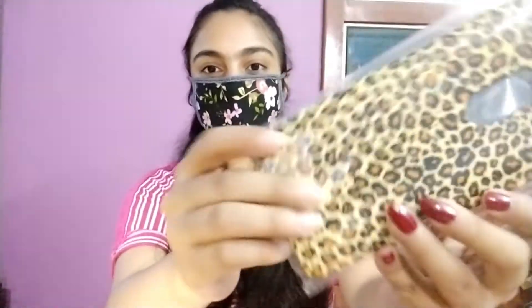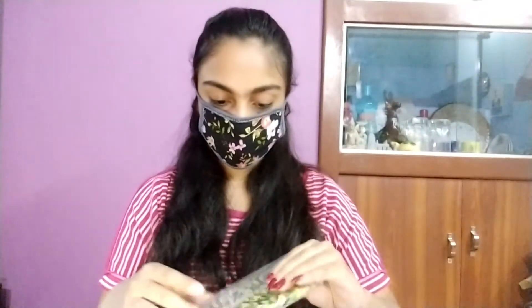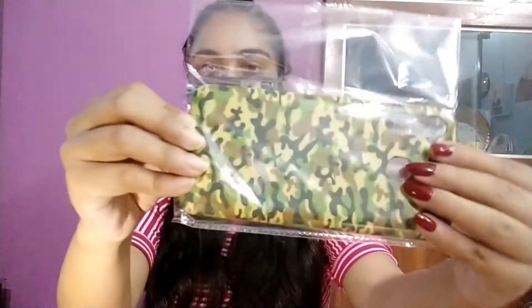Now these are the two phone cases that I ordered. These are Rs.99 each. Have a close look — actually everything on their website is Rs.99 only and they have phone cases for literally every model out there. No matter how old the model is, you say it, they have it and that is really worth appreciating.